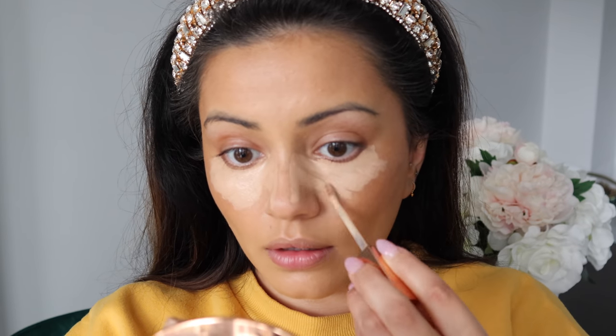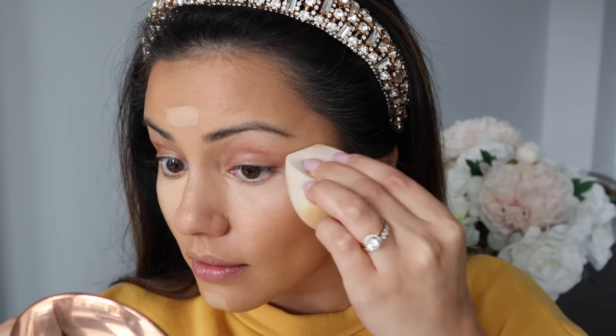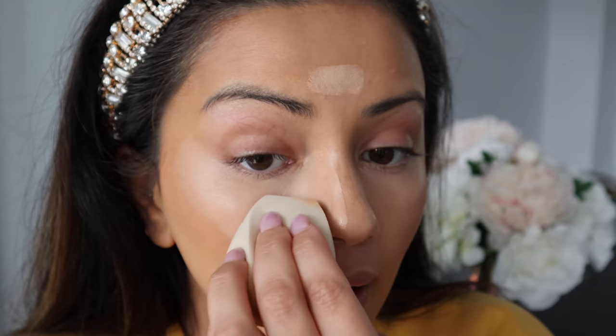Carrying on with cream products, I'm going to conceal now using the Urban Decay Stay Naked Concealer in shade 40NY. I'm getting this onto the usual areas — underneath my eyes, on the sides of my nose, my forehead, and my chin — and then blending all of that away into the base.